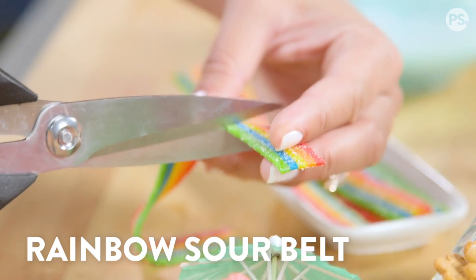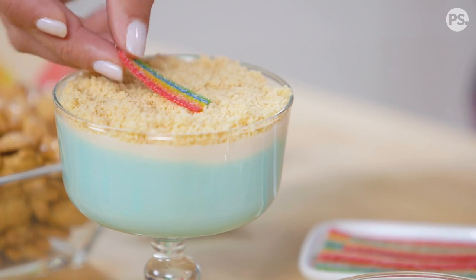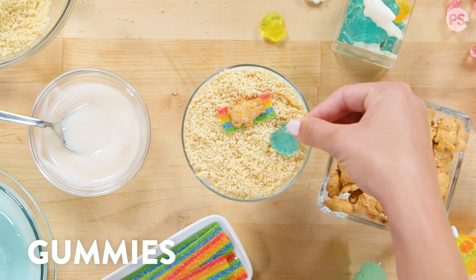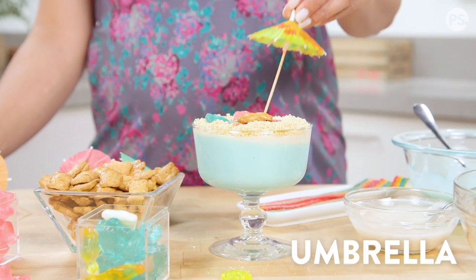To finish off your beach scene, just cut your rainbow sour belt into a short strip to look like a beach towel. Add your sunbathing Teddy Graham, ocean gummy, flamingo, and a cocktail umbrella.